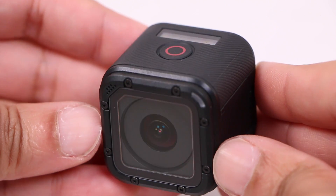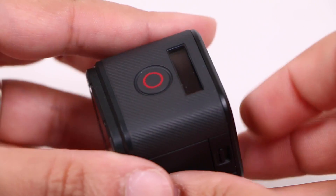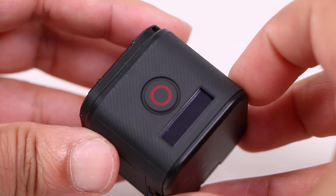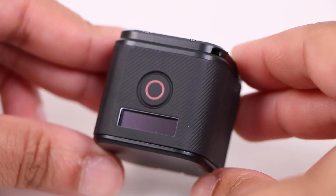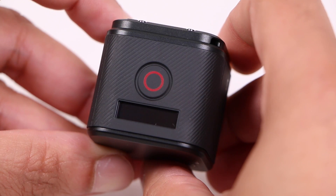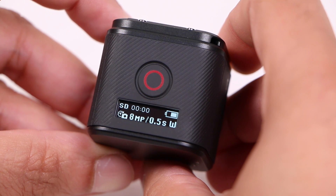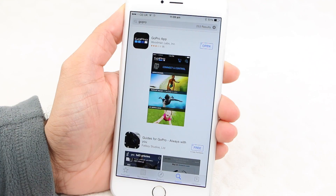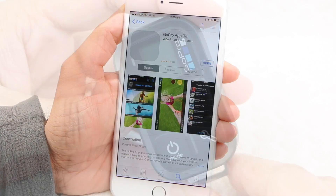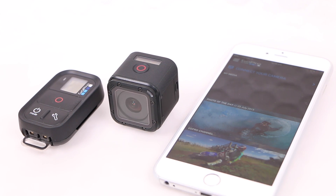As you might expect on a camera this small, physical controls are minimal. The top of the unit has the main button that starts and stops shooting, or if pressed for 3 seconds, takes photos at timed intervals. A small strip behind the power button displays current shooting modes and some simple yet useful information, although here comes the first downside to the Session: users are unable to change any camera options or browse any settings on the camera itself. There's a reliance on the GoPro smartphone app or the GoPro remote to change any settings, which may be a deal-breaker for some, although it incorporates an easy connection process thanks to the built-in wireless capabilities.